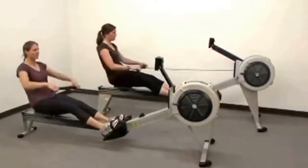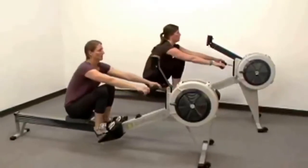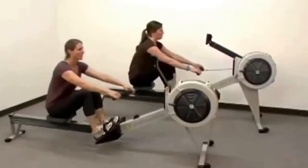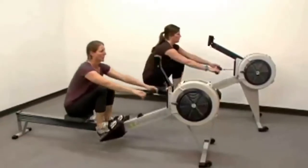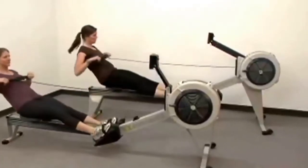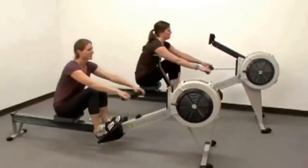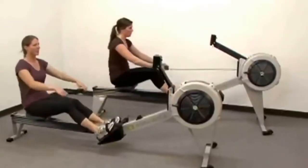There are many similarities between the Model D and Model E. If you were blindfolded, you wouldn't be able to tell what you were on — the rowing action feels the same. Both units are commercial grade pieces of equipment and share the same stellar reputation for durability. We support both with the same outstanding customer service and warranties from Concept2.